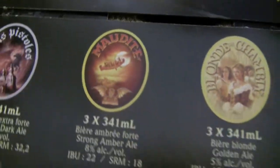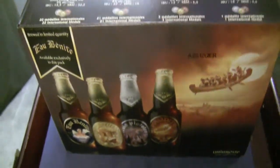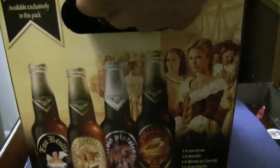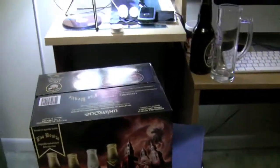Apparently these bottles are all bottle-conditioned, so you have to give them a little bit of a swirl before you pour. Let me know if you guys have ever tried any of these — looks very interesting. There's gonna be four reviews coming up real soon!